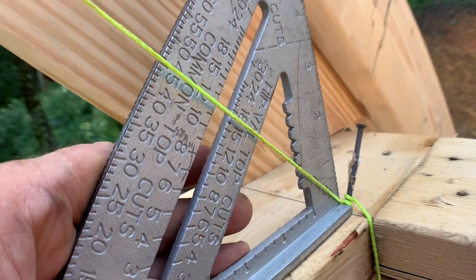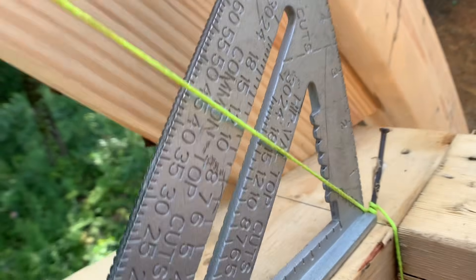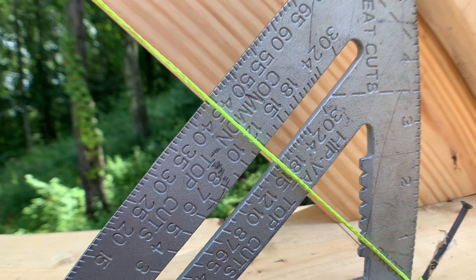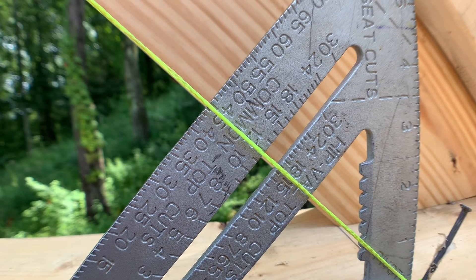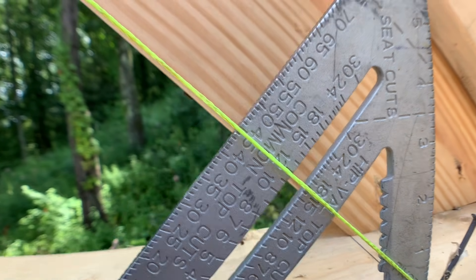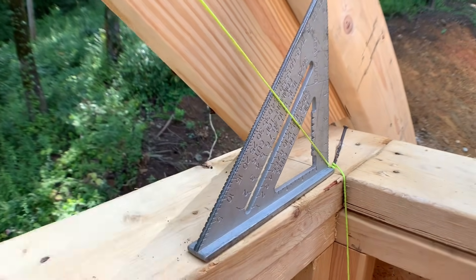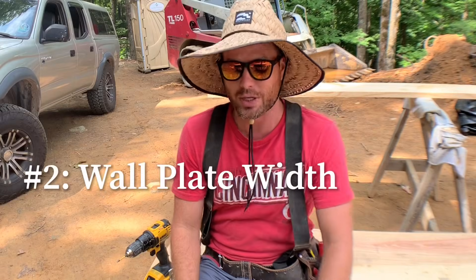Then you'll just slide your speed square in to the pivot point on that string line and see where the string line runs across your square — right there at 12/12 on the common scale. That's a quick and easy way to figure out the pitch of your roof without doing any math.